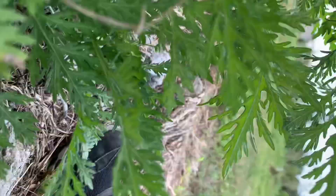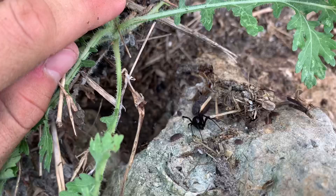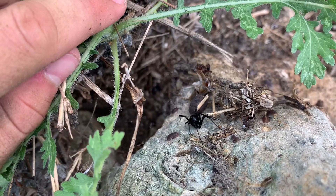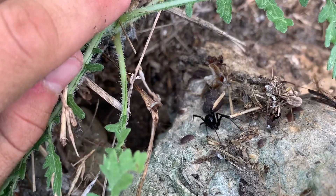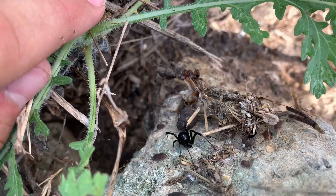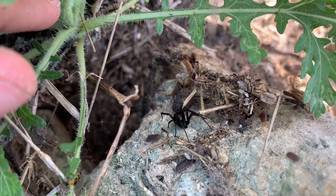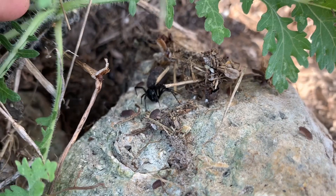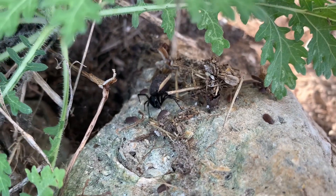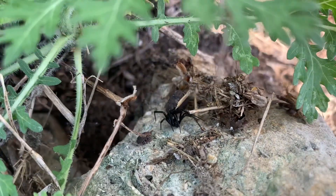There is one right there. That looks like a younger adult — maybe its last molt it became an adult, because that is a smaller one. You can see there's plenty of food for them here — look at all these wood lice, roaches, and especially the fire ants, which are also a threat to the spiders. But they seem to be doing very well — they seem to be thriving.